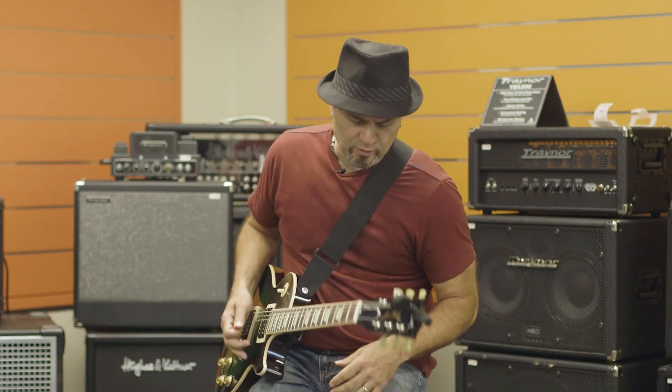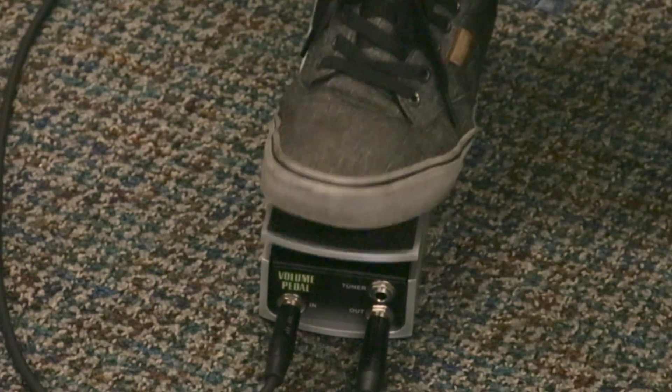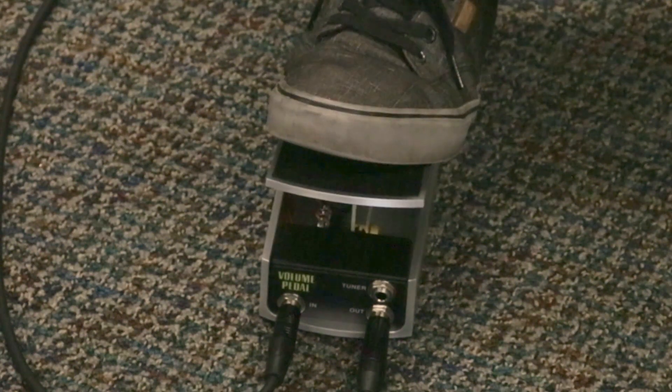A volume pedal — one of the things that people use it for, obviously, is to do volume swells, which is great for emulating pedal steel type licks.